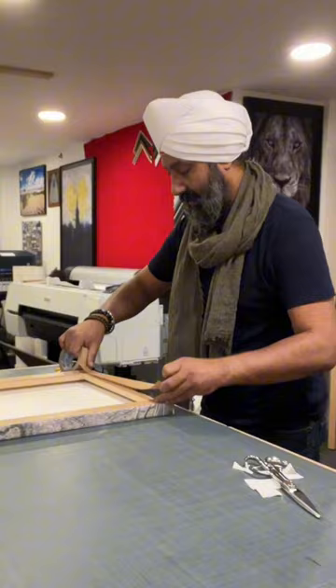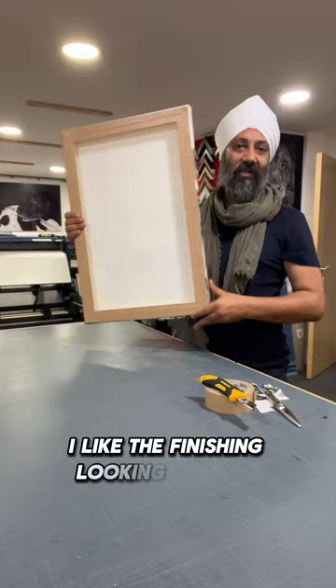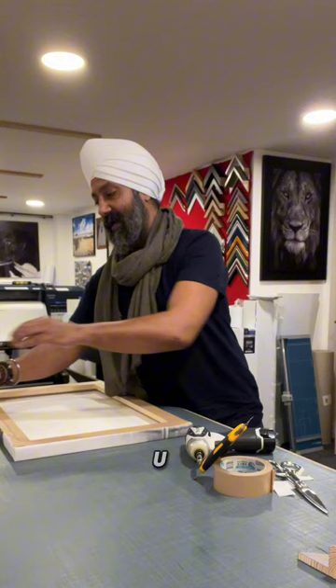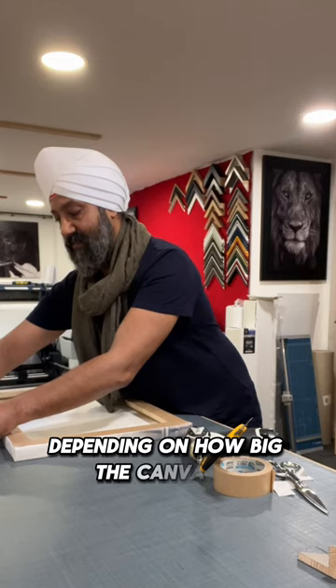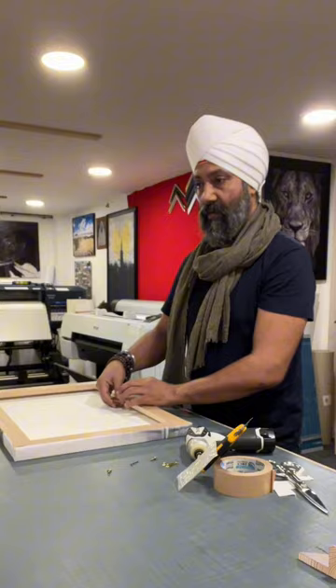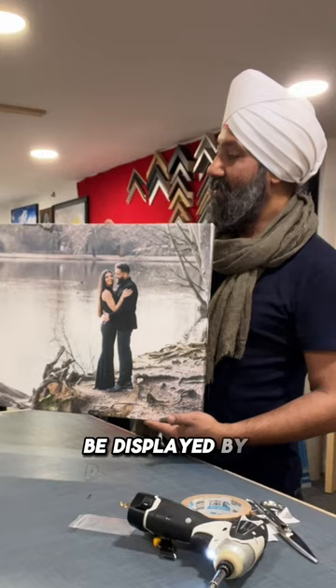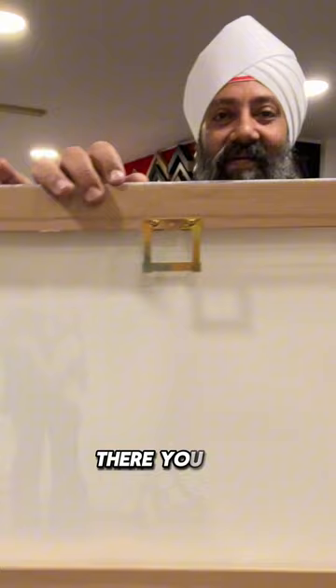That's it. This is how the canvas should really look — the finish should be looking like this. Once that's done, look at the back fixtures. Depending on how big the canvas is, this one only requires one hanging fixture in the middle. This canvas is now ready. It's going to be displayed by the photographers at the bride and groom's wedding this weekend. I like these fixtures — they hold really well.